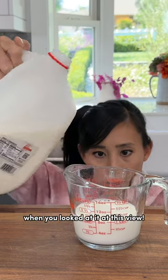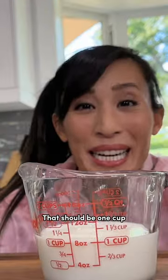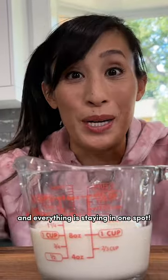The amount made such a difference when you looked at it at this view. I wouldn't have added enough. That should be one cup, and everything is staying in one spot.